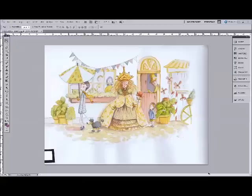Hi, my name is Kaleen West and I'm a children's author, illustrator and surface designer. And this video is on how to scan watercolours.